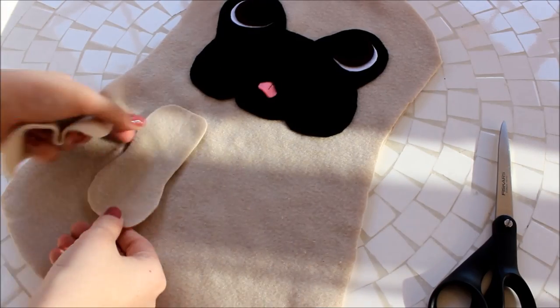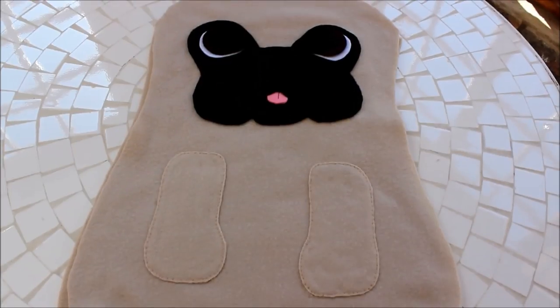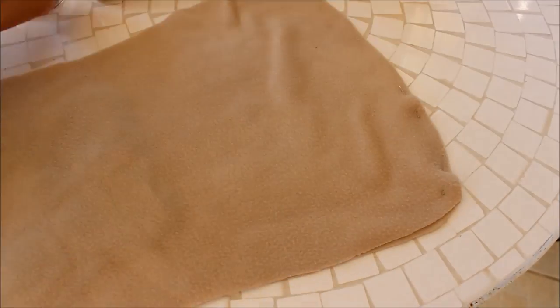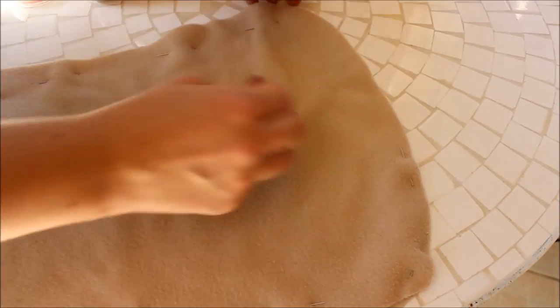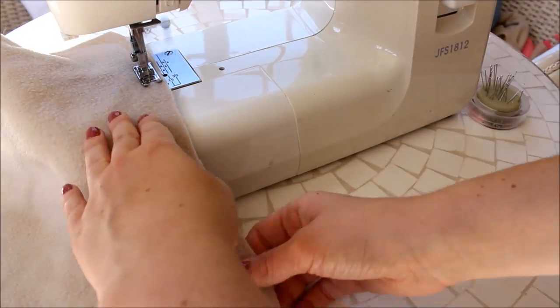Next, cut out two leg shapes from your beige fleece, glue them on and stitch them down. Place your back piece of your pug onto the front piece with the right sides facing and pin them together. Sew the two body pieces together, leaving a small gap at the bottom for stuffing.